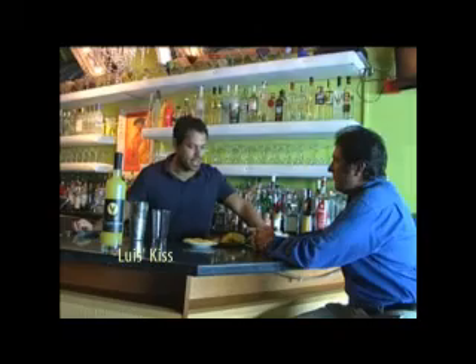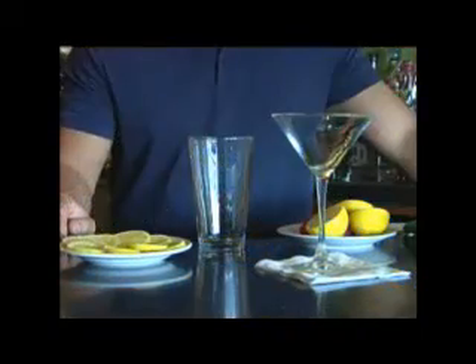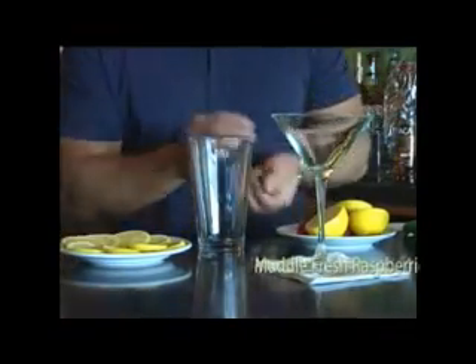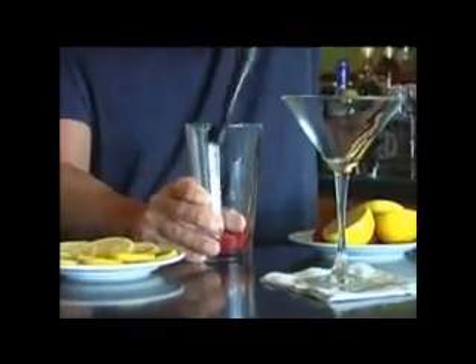It's a great summer drink, and I think you guys are going to enjoy it. We start by muddling some fresh raspberries. Get yourself some really fresh ones — two should do the trick. I like to muddle them a little bit instead of just shaking them in — it breaks them up nicely.